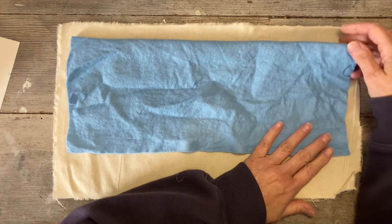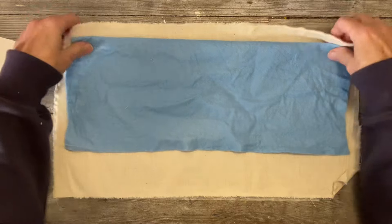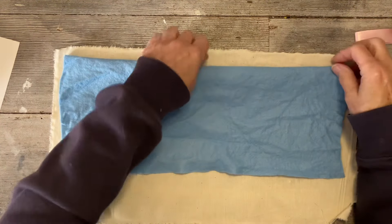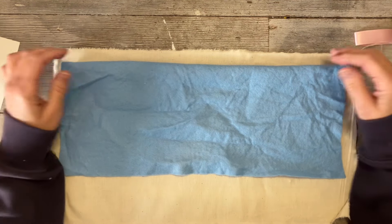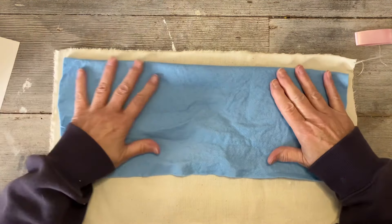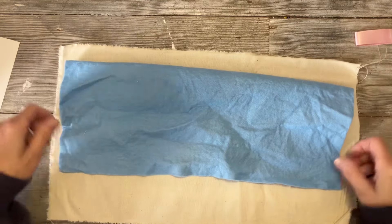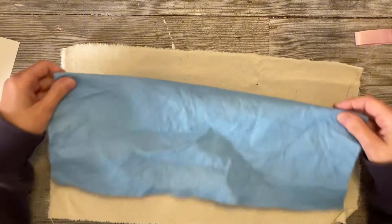I'm making a vessel. I had this calico — I've got a huge sheet of it and it's just been sitting there for quite some time. I used to make my own stretchers and canvases — I'd make a stretcher with wood and then add the canvas on top. I don't do that anymore, so I thought I'd use the calico up because it's a lovely piece of fabric.